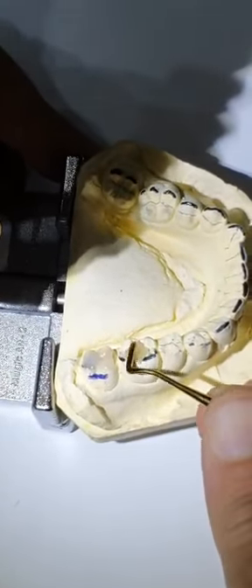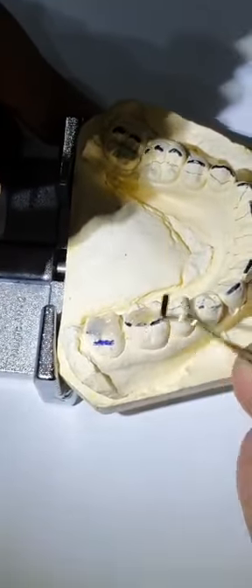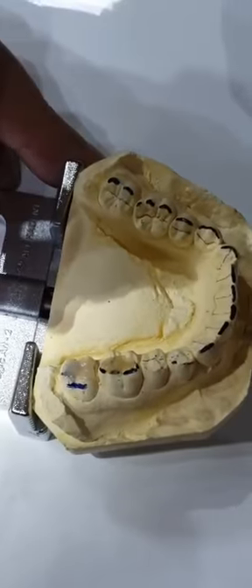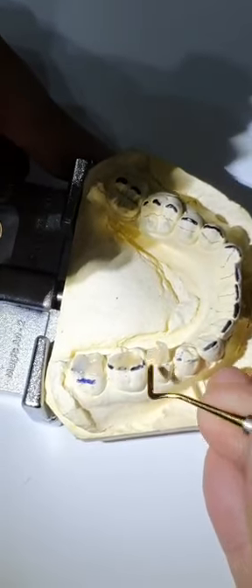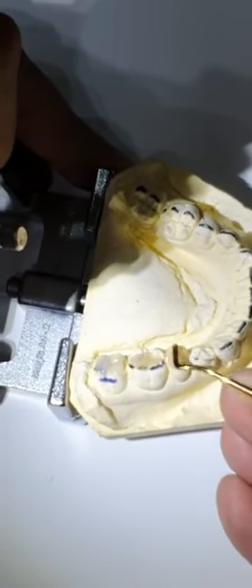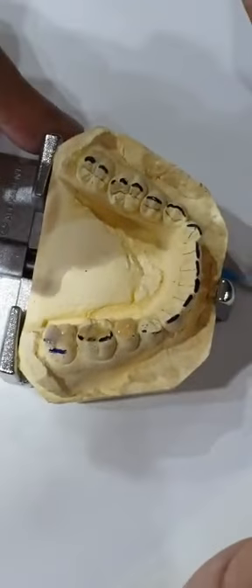Somebody raised a question: if you have done one tooth like a second molar, why would you need to disclude multiple teeth? Multiple reasons. You want to make sure you have a balanced bite bilaterally, especially in ortho. If you do not have ortho, it becomes even more important because the teeth will start super-erupting and the occlusion will be totally off. Also, if you leave the occlusion high on one tooth it becomes very painful, but if all the occlusions are high on all the teeth then they are in group function and the teeth would not hurt.